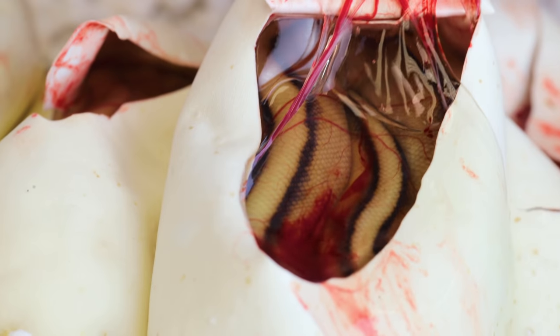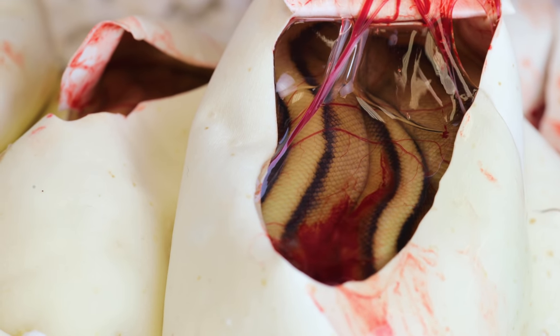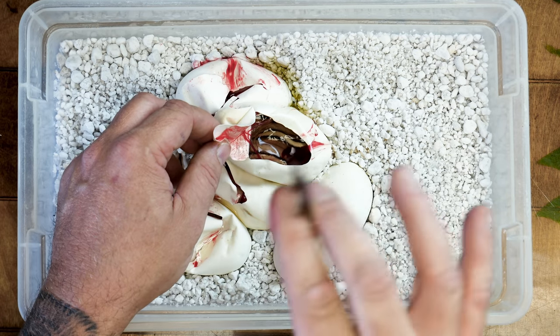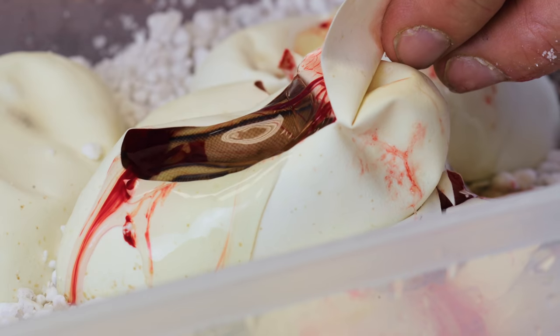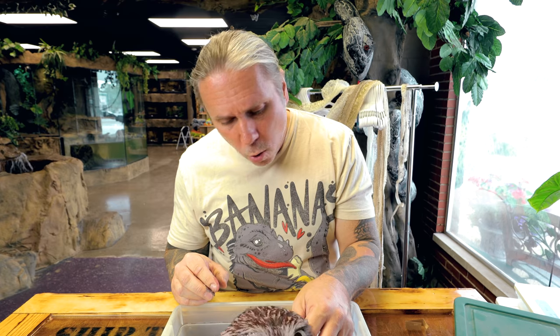That is such a good feeling, isn't it? This is just a G-stripe. So this is the first one that's not a pastel, but its striping looks so good. Sometimes G-stripes can almost have like a motley pattern, where they're broken saddles and stuff like that. This has got a perfect dorsal striping to it. That's a beauty. One more egg to go.